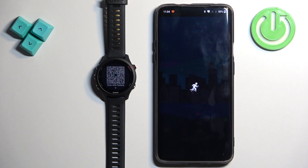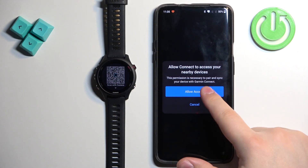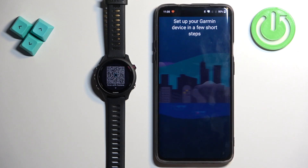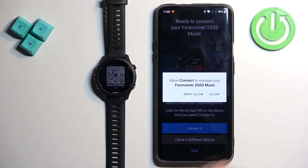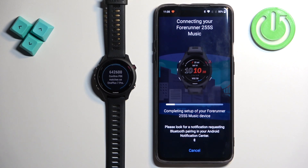After you log in, you will probably see a pop-up about access to connected or nearby devices. You need to tap on allow access, then tap on allow. Once you allow the permission, the app will start searching for nearby devices and it should detect your 255S. Tap on the connect button to connect it, tap on allow, and then tap on pair.